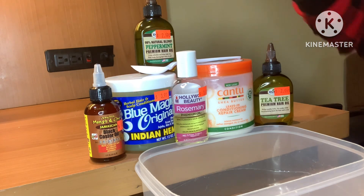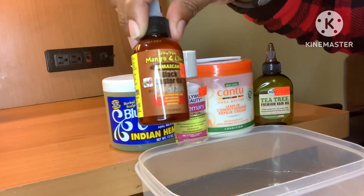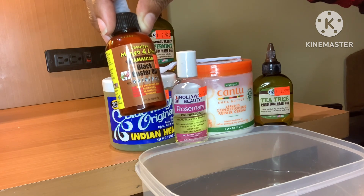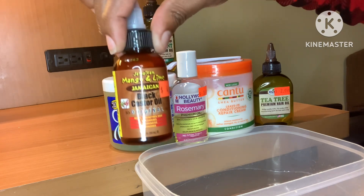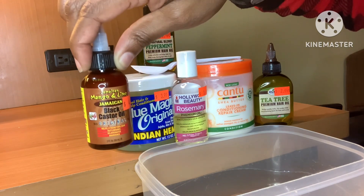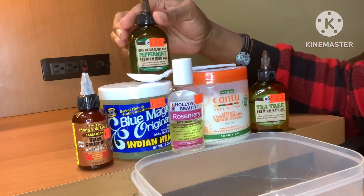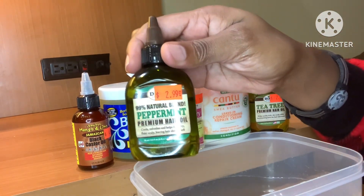First up, we have the Jamaican black castor oil. The benefits of Jamaican black castor oil are going to be to help strengthen the hair, replenish the hair strands, rejuvenate the hair follicles, and nurture the scalp overall. This is also a hair thickener for hair that's experiencing breakage.